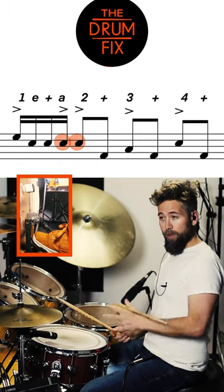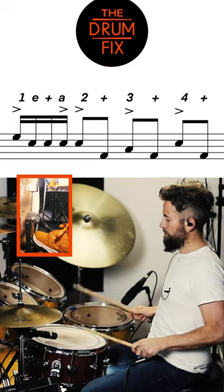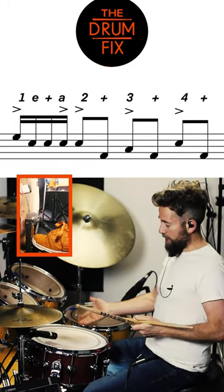So you should really try to make those rim shots. Right after that, you're going to add a kick drum.